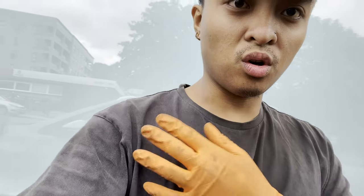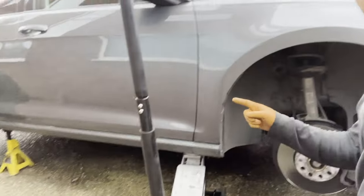Good morning everyone. First job of the day — front and rear pads for this Golf, she's freshly washed as well.